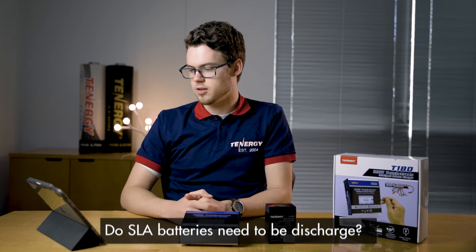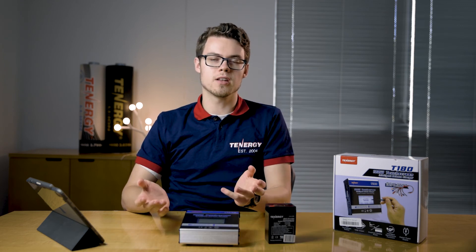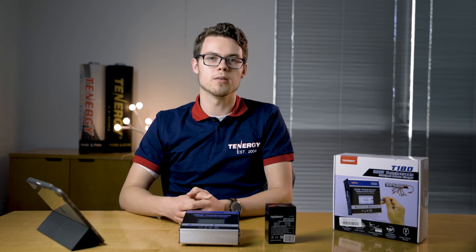Last question: do lead acid batteries need to be discharged? Lead acid batteries don't need to be discharged. You can discharge them if they need to be reconditioned, or if you haven't used them in a while — those are some examples when you might want to. But again, we recommend you don't discharge them lower than 50%, as it will lower the lifespan of the battery.